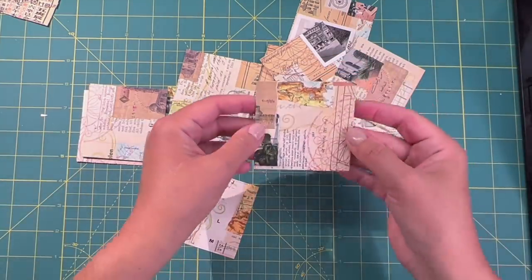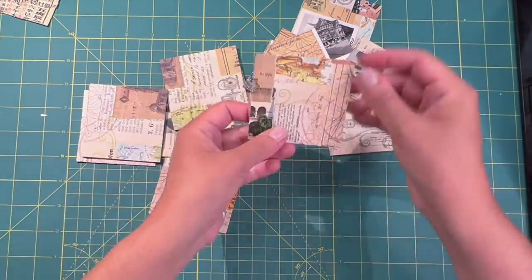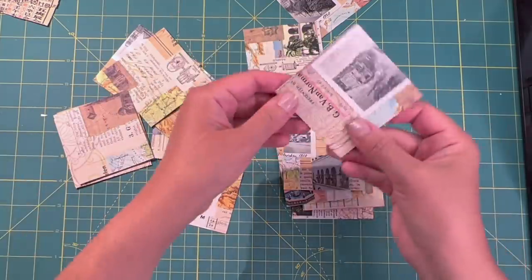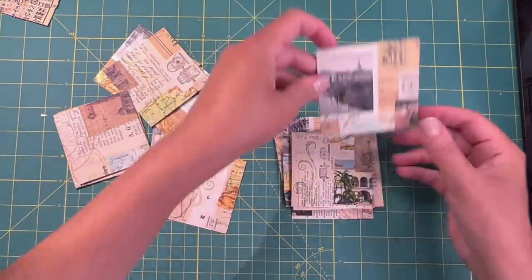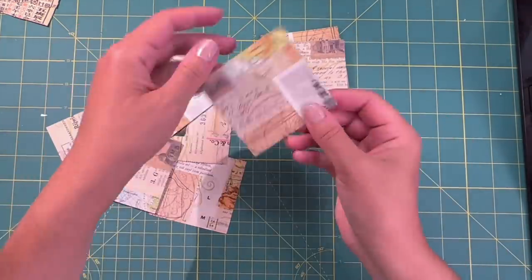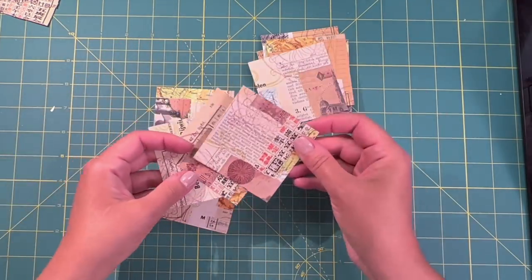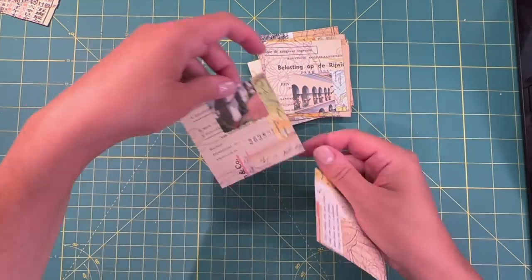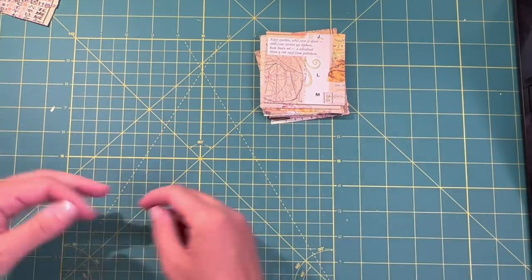Now I have 16 pieces and I just need to make sure that I have no papers that are unglued or loose, and figure out the orientation — which way do they sit? Because sometimes some of the papers are oriented upside down or sideways. So I just need to make sure I have it the right way.